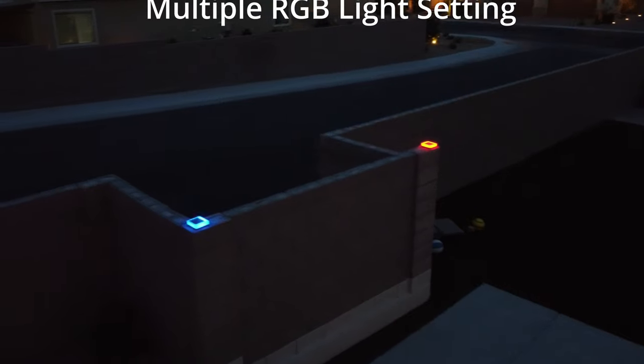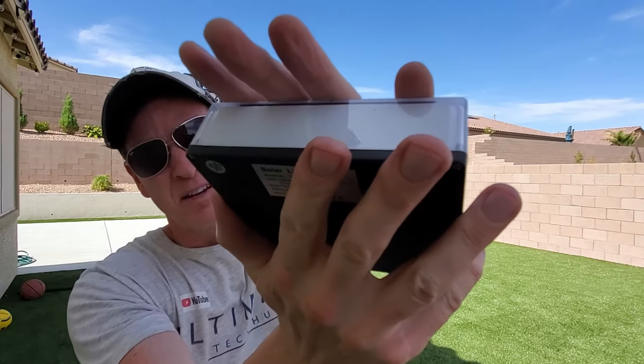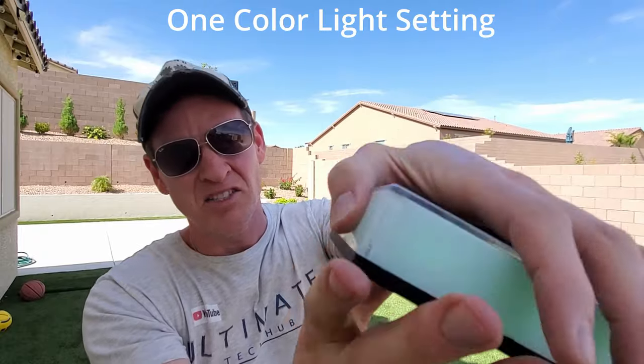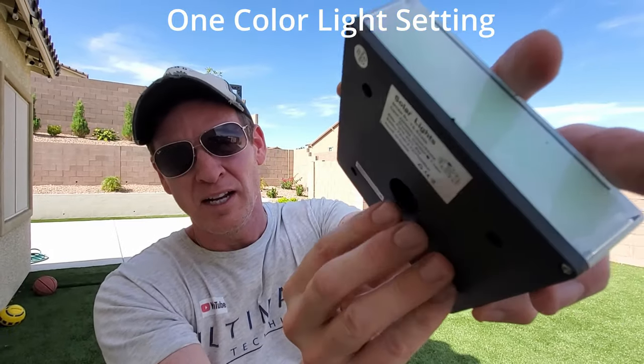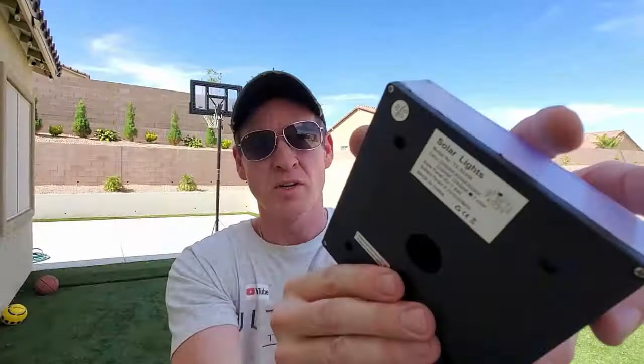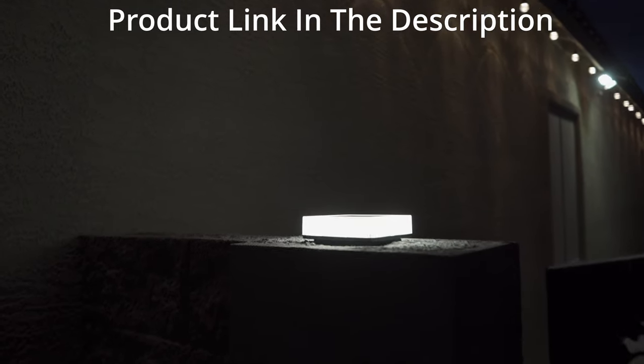You can see the light turns on to random colors. Once the color comes on, you hit the button and now it stays green. Hit it again and you can change the colors, or they can change for you randomly if you want. These lights automatically turn on at dusk and turn off at dawn, and they stay bright all night.